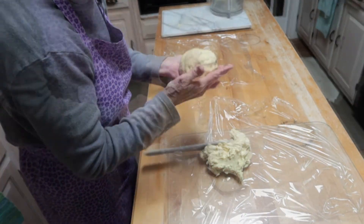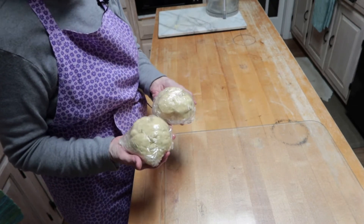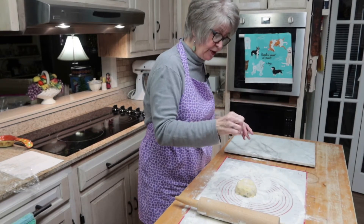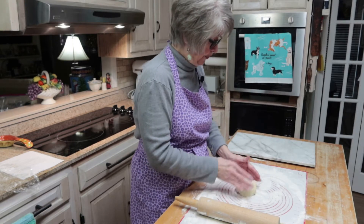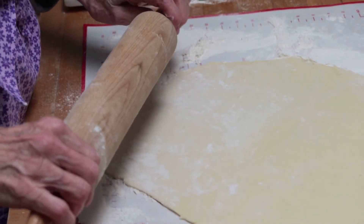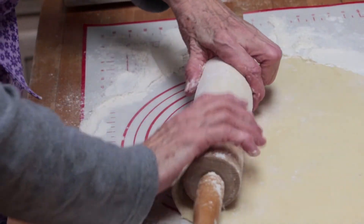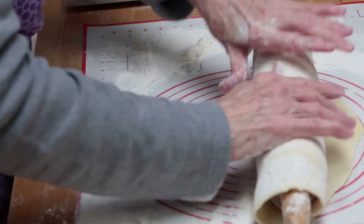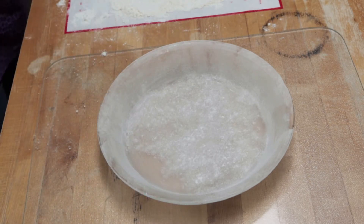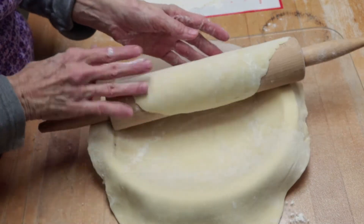You don't want to work the dough too much. These go in the refrigerator for about one hour, then I'll take one of them out and roll it out. The dough has been in the refrigerator now for a little bit over an hour, so I'm going to roll it out. I'm going to sprinkle some flour over the dough and also flour my rolling pin. You want to roll this a little larger than your pie plate. I've got it rolled out and now I'm going to roll it up on my rolling pin.